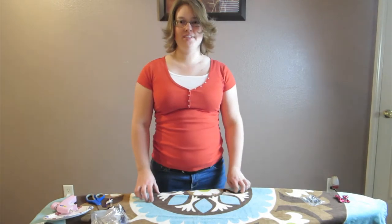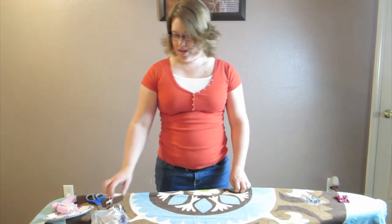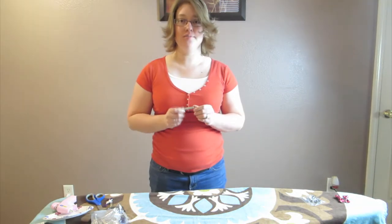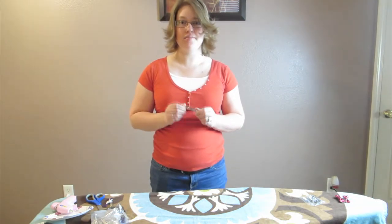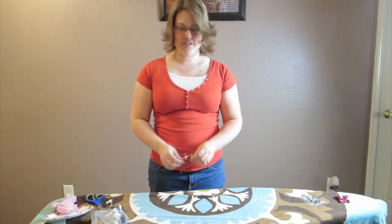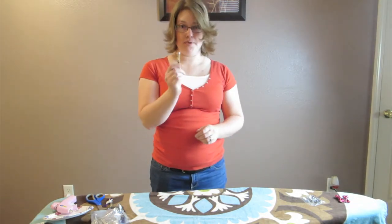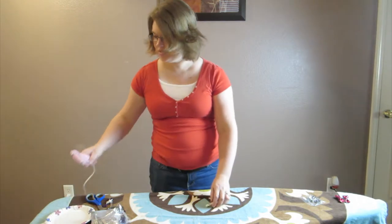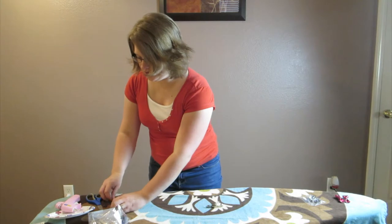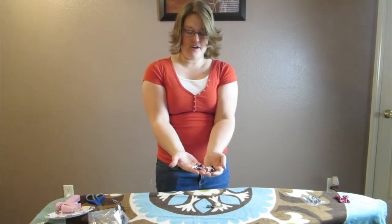Welcome to Craftastrophe. Today we are going to make a barrette from scratch, and we're going to use some little decorations to make it a beautiful barrette to put in your hair. First, we're going to use the barrette and a hot glue gun, and we're going to use these different little flowers here.